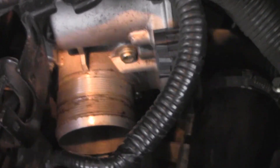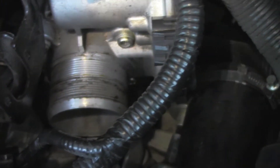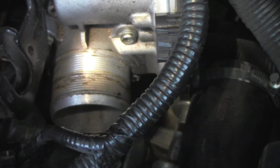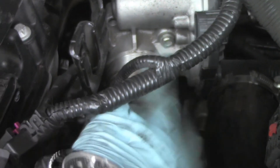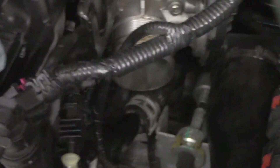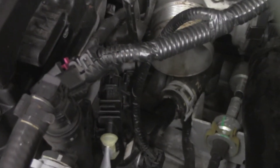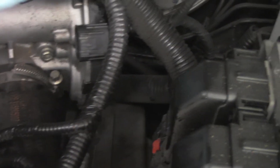Sorry for the quality of the images — doing this by myself with a light on my head. Anyway, the throttle body is clean and going back on. Tightening up the bolts, the throttle body is reinstalled. Now we're going to put the intake tube back on and reconnect the electrical connections.